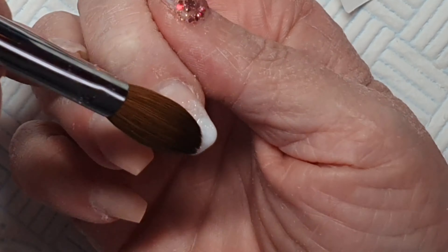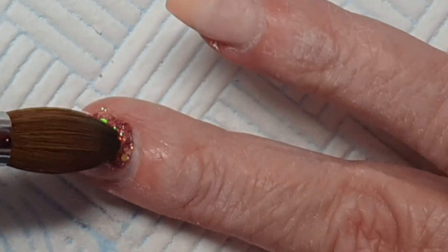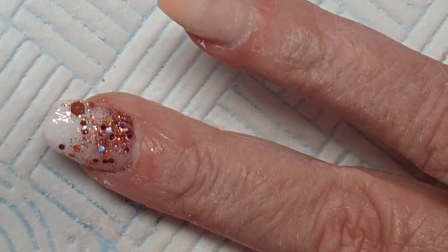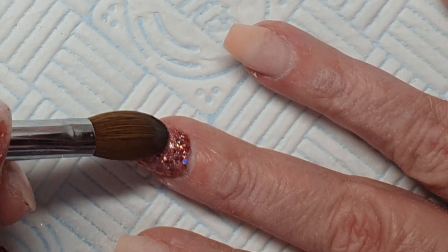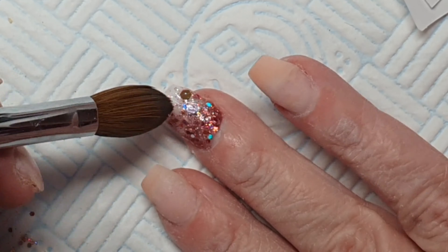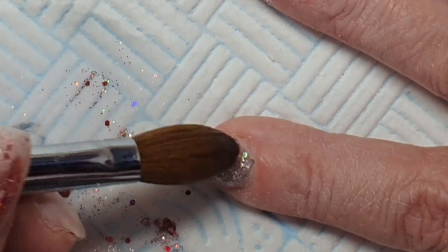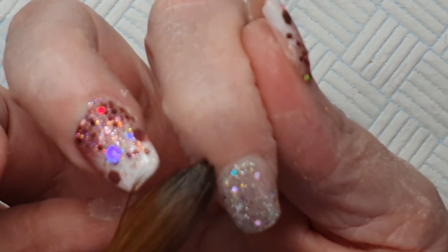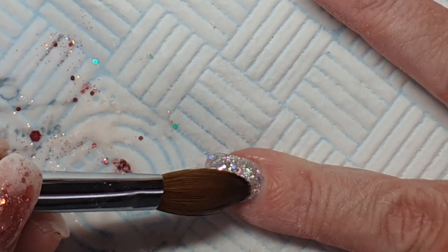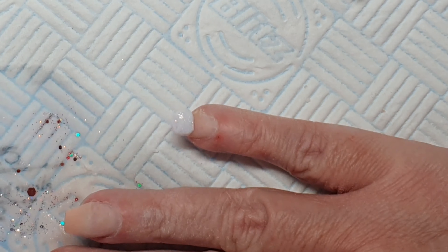My pointy finger and ring finger are a little different. This one is called Boss Lady — it's absolutely gorgeous as well, catching all the light with rainbow colors. Then just on top I used Showstopper again to make it a little bit different and mix it up. You can see how it sparkles!